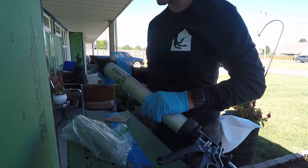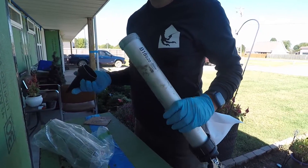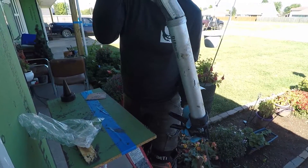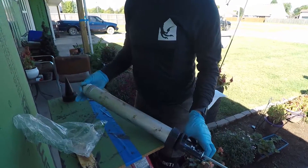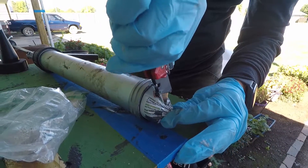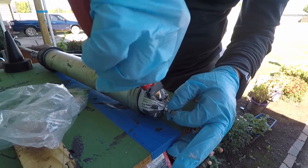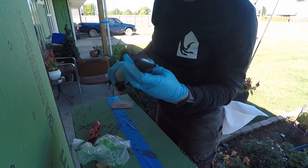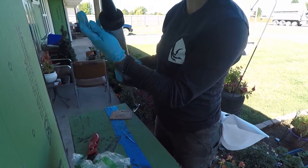Once your wall material is prepped, you'll need to get your gun ready to apply. You'll unscrew the cap, stick the sausage of liquid flash material inside, then take your exacto knife or blade and cut off the end so the material can come out. Reattach your tip and your gun is pretty much ready to go.